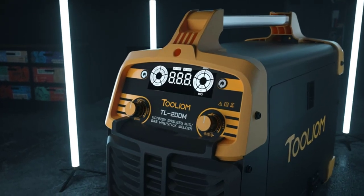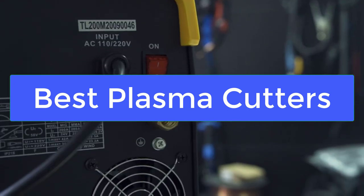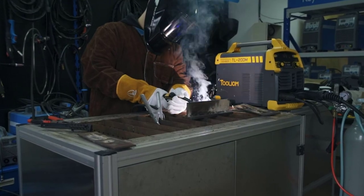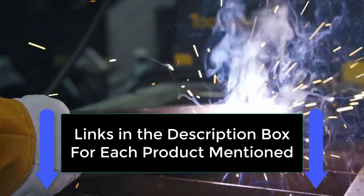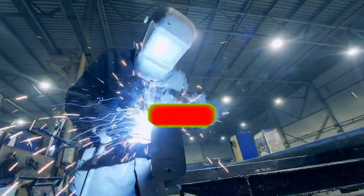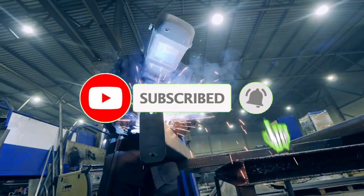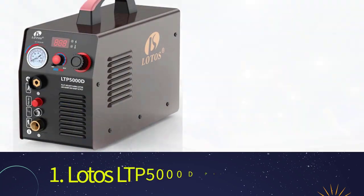What's up guys, today's video is on the best plasma cutters. We made this list based on our extensive research and testing, and sorted it based on the features, price, quality, and reputation of the manufacturers. Check out the description to find out their prices and more information — we've included the links in the description below. Make sure to subscribe to our channel and press the bell so you get a notification when we upload new videos.